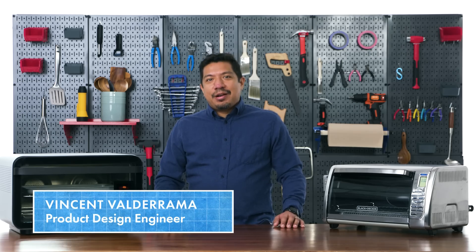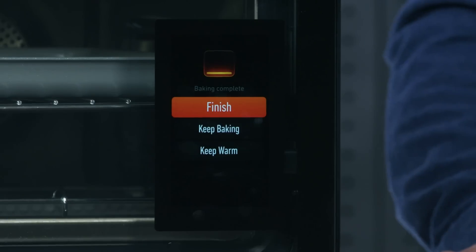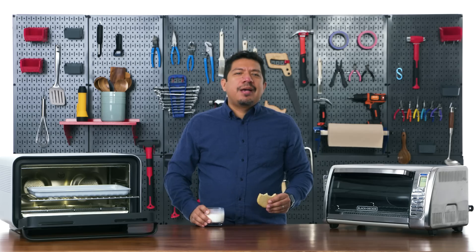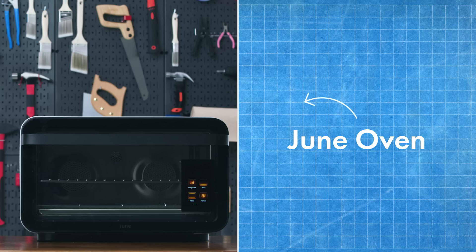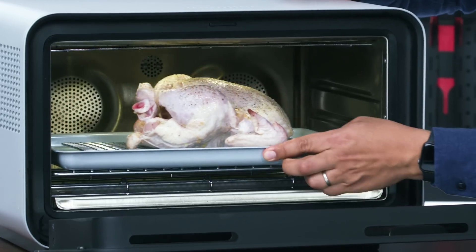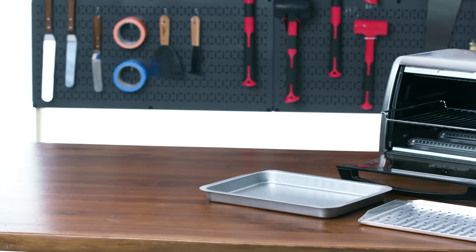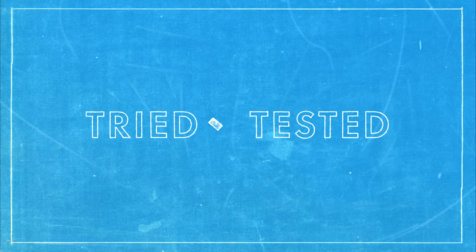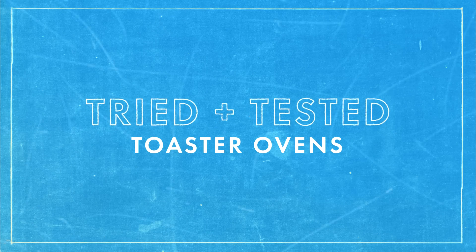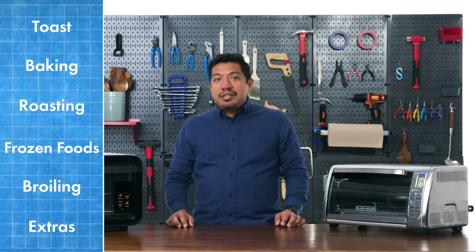Hi, I'm Vincent and I'm a product design engineer. This is a $600 toaster oven marketed as one of the best in the world, and this is a $100 toaster oven with all the standard basic features. I'm going to be testing these out and breaking down why they're designed the way they are — not necessarily to say that one is better than the other, but to examine variation in toaster oven technology in general. This is tried and tested toaster ovens.